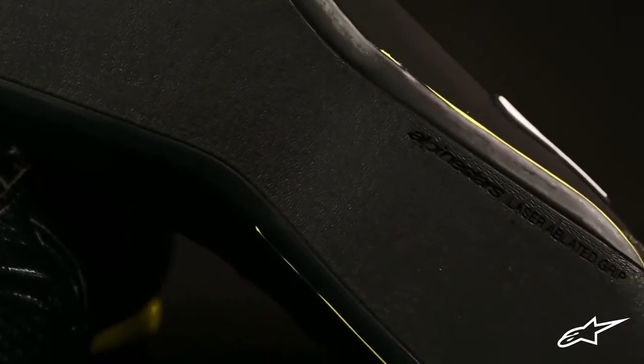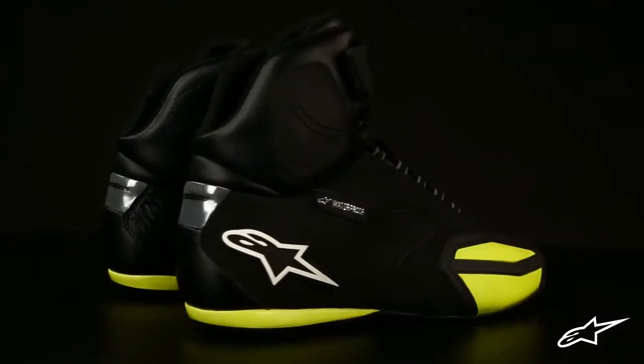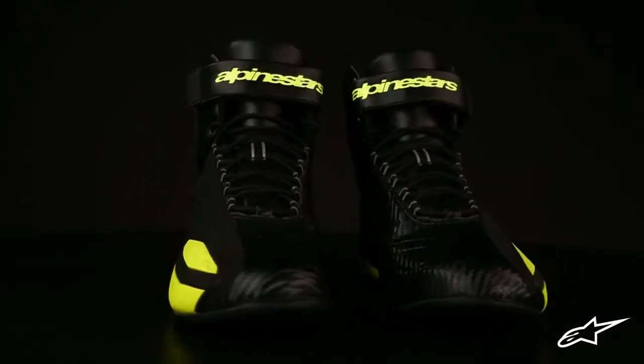The rubber sole of the Faster is extremely lightweight and is laser ablated for high levels of grip, even when the ground is wet. Reflective details on the heels help you stay visible to other vehicles on the road. The Faster Waterproof shoe from Alpinestars will help keep your casual riding comfortable, but most importantly, safe.